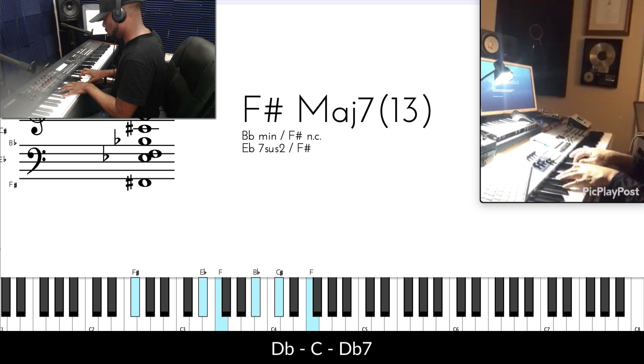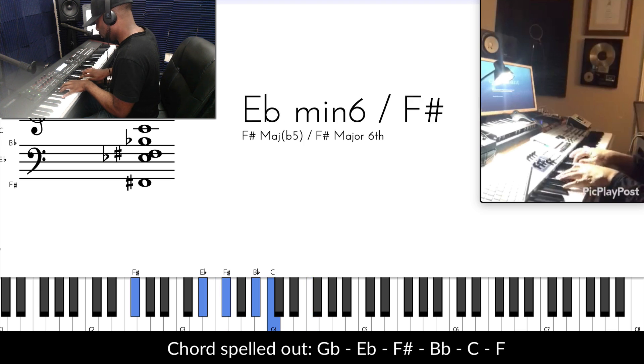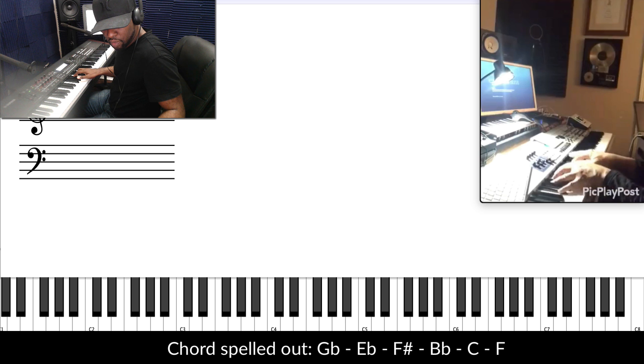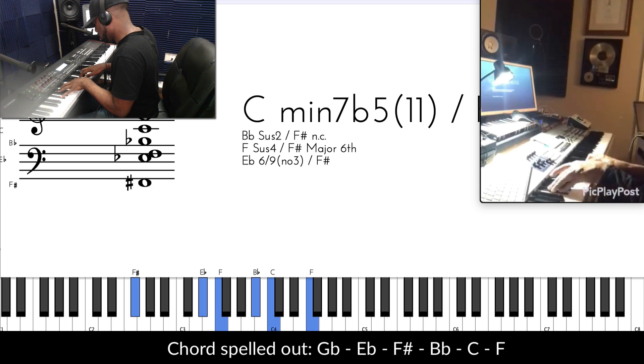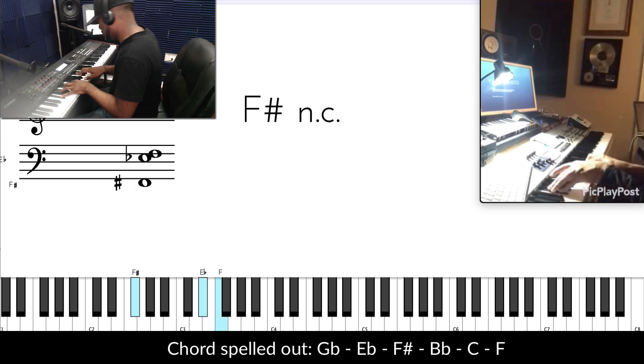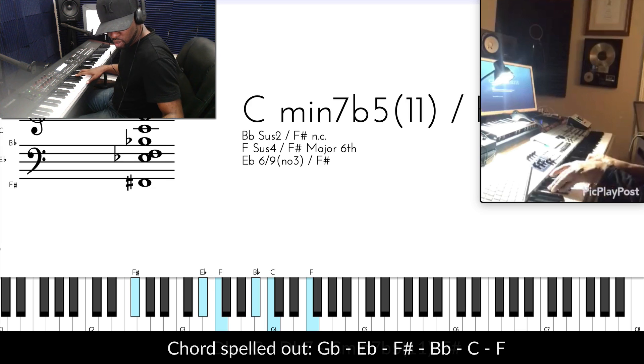He's not using this voicing here. This is the voicing that we like to use here — this 13th — but he's going like this. This is the chord. He has that C in there, a nice strong C. Listen for that. So here's the voicing: you have F-sharp, E-flat, F, B-flat, C, and F. Let's keep going.